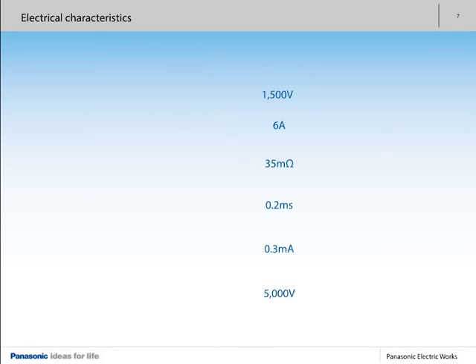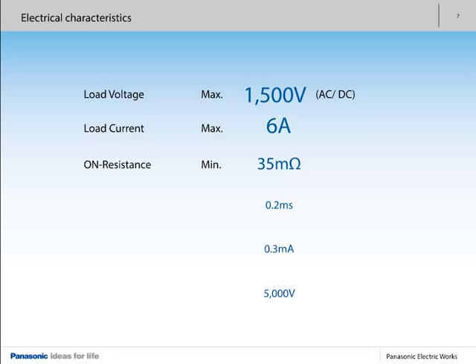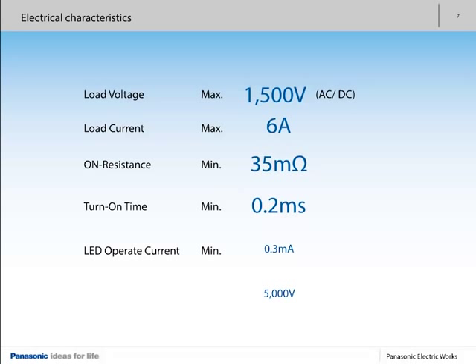Depending on the type, a maximum switching voltage of up to 1,500 volts is attainable for AC and DC alike. The maximum load current is specified at up to 6 amperes. State-of-the-art MOSFET technology permits a typical minimal contact resistance of 35 milliohms. Make time is less than 1 millisecond. Thanks to optimized transmission distance between input and output, 0.3 milliamperes suffice to activate the LED for sensitive types. Depending on the type, insulation voltage can be as high as 5 kilovolts.